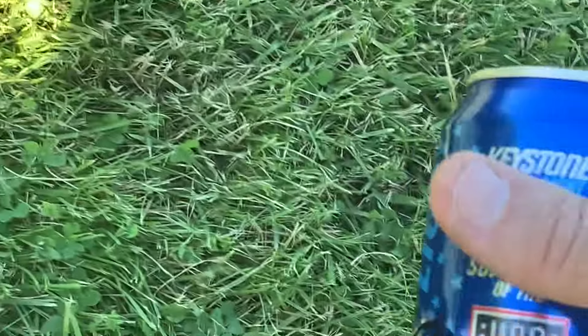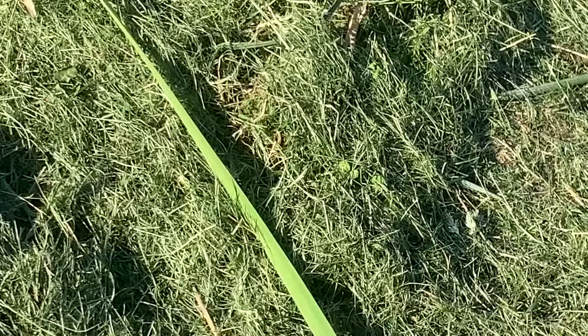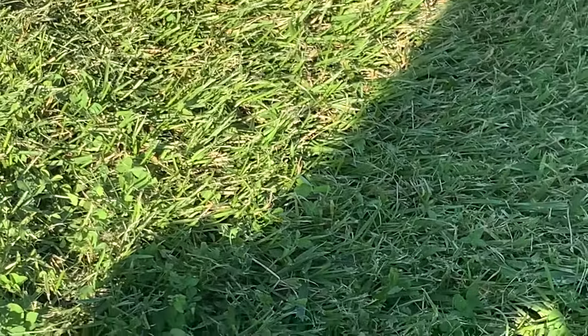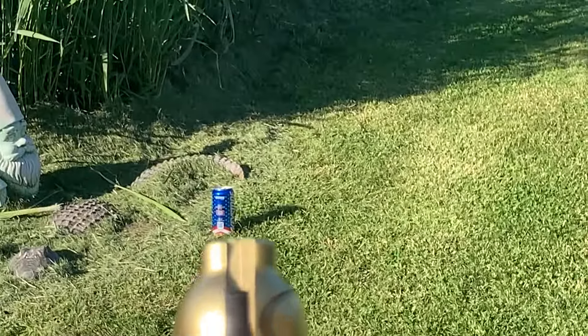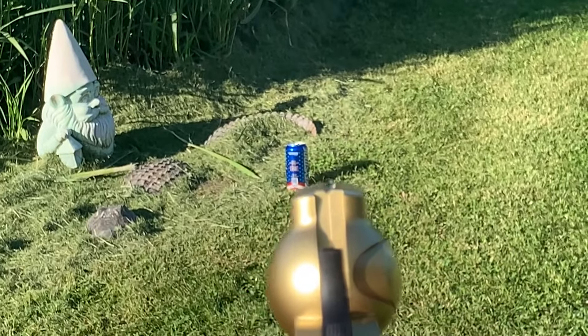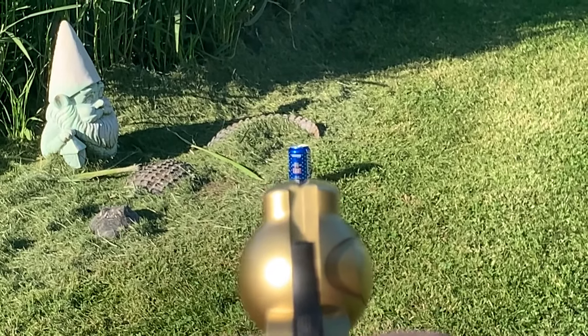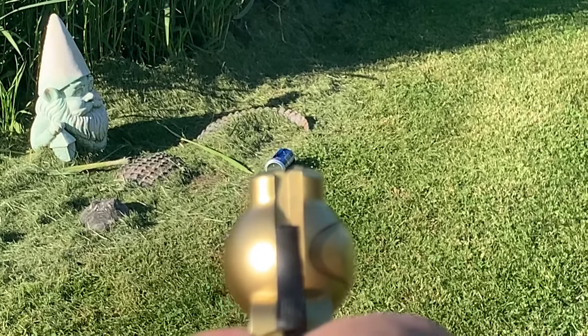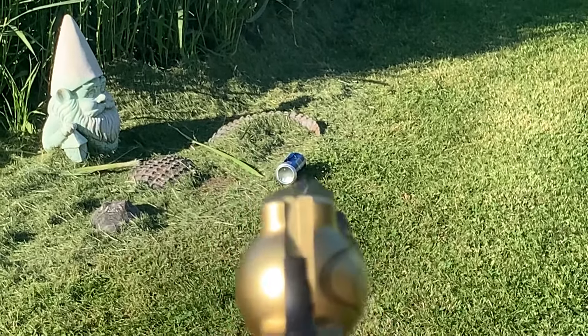So it's a fun little plinker, not great. This was sixty dollars, so I guess it's all right. I think that's empty.